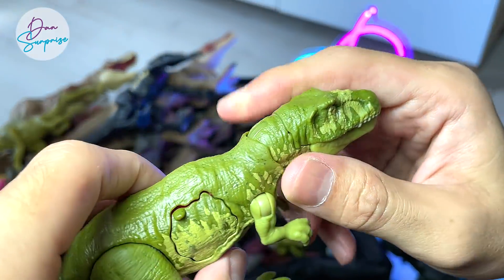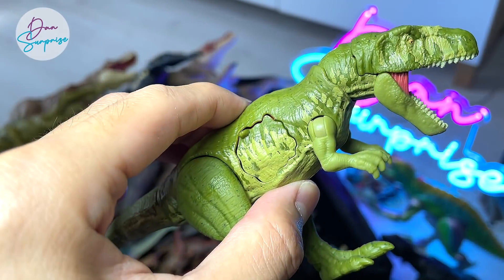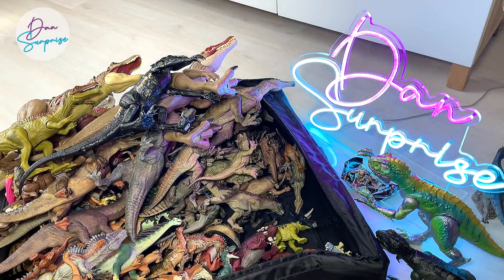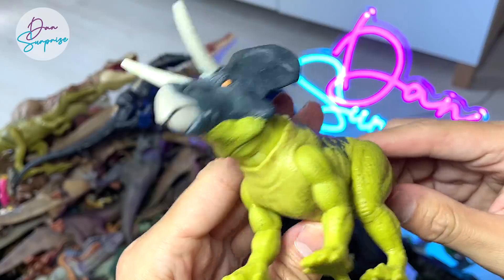Gassosaurus — another really unique species from Mattel. I really love this one. Hopefully they can come up with a bigger version of it. Zuniceratops, released very recently — it's a beautiful ceratopsian.